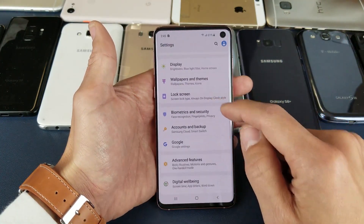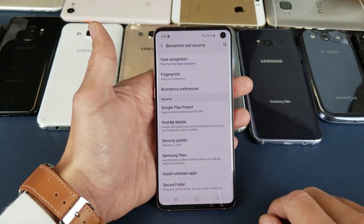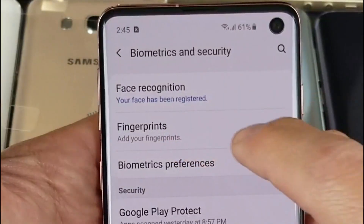From here we scroll down and we tap on Biometrics and Security. Tap on that. Fingerprints is right here. Tap on that.